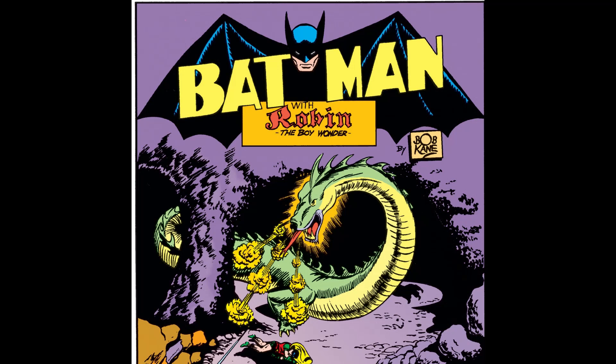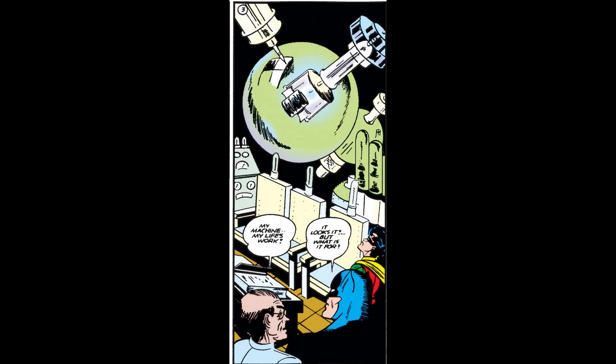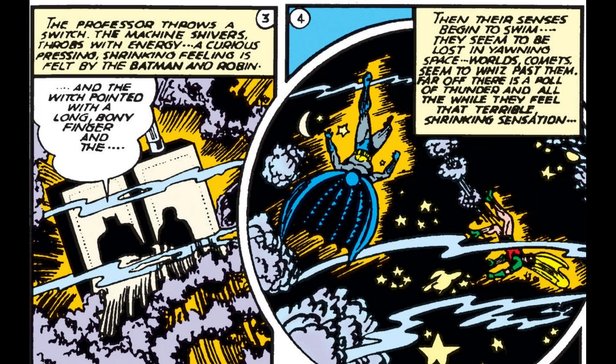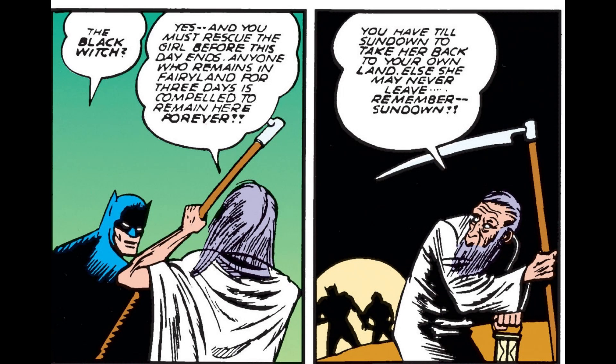Let's go ahead and take a look at the second story, which is called 'The Book of Enchantment.' The second story is a little silly, but it's a very fun read nonetheless. The gist here is that a scientist by the name of Professor Peterson has invented a machine that can transport a person into the world of any book they are reading. The professor says that he has sent his daughter Enid to Fairyland — she was reading a book of fairy tales but has yet to return home — so he pleads for the dynamic duo's help in rescuing her. Of course they agree, and they are transported to Fairyland. Upon arriving, they meet up with Father Time, who explains that Enid has been captured by the Black Witch, and they have until sundown to rescue her and get back to their world, or they'll be trapped in Fairyland.